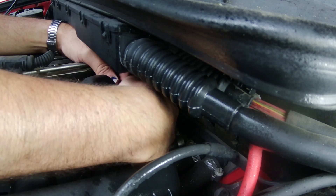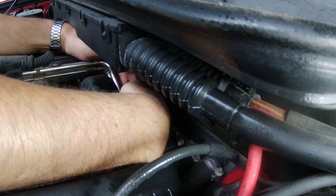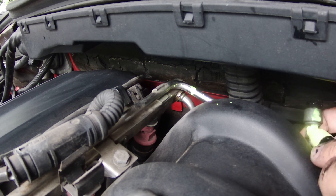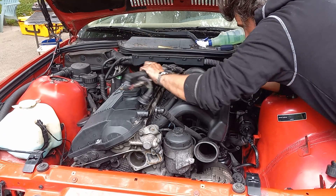Getting the fuel rail and injectors apart was a little tricky. First drain into a rag or something, and then if you're lucky the black disconnects will still be on the line by the firewall. It's also important to mark return versus feed line for reassembly.